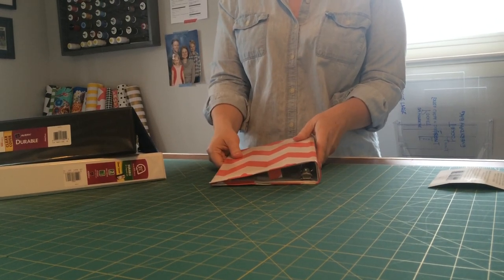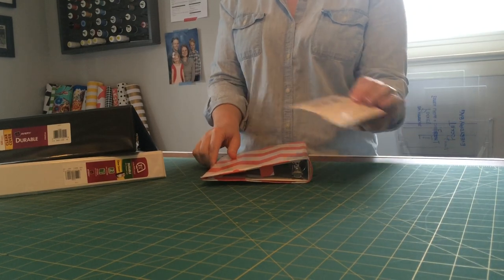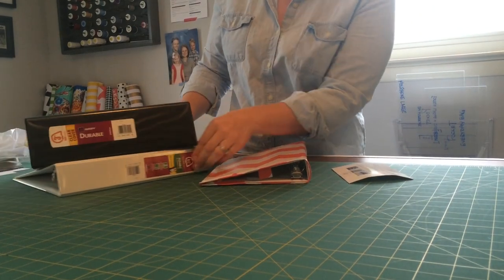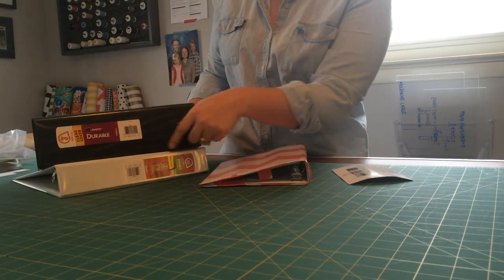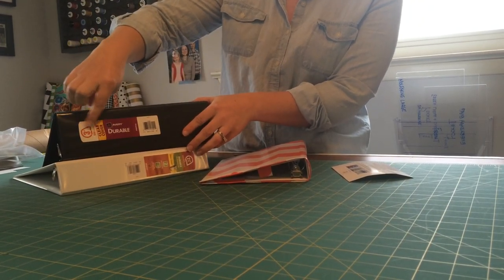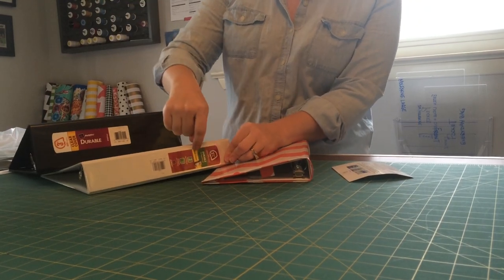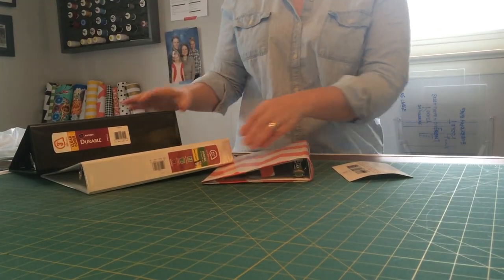Just as a reminder — and like I said, it'll stay on this card — all of our covers fit on the Avery Durable brand binder. So if you order a 3-inch cover, you're going to buy a 3-inch Avery Durable binder. And if you order a 1-inch, you get the Avery 1-inch Durable.